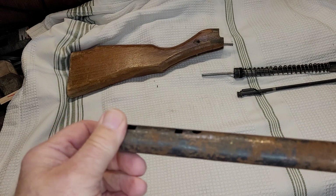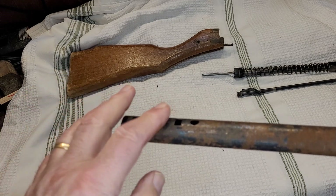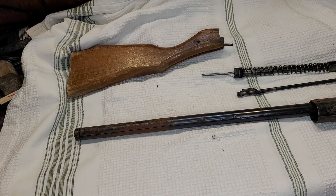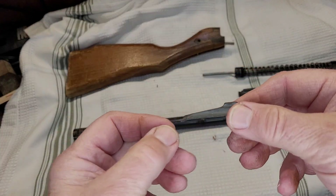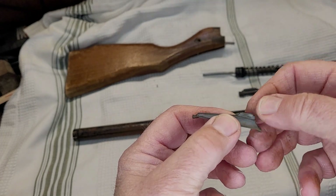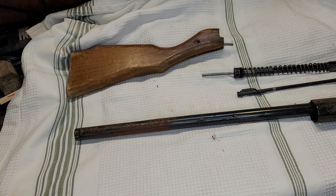Looking at the front, the front sight is missing. I'll either change that to a different type of sight, or I've been able to salvage a front sight from a destroyed gun that matches this particular model, and we might reinstall that.